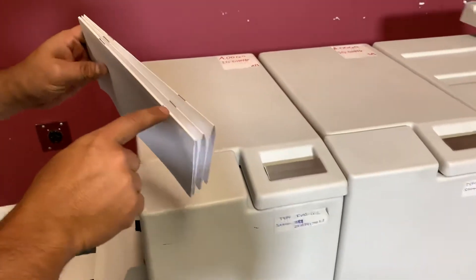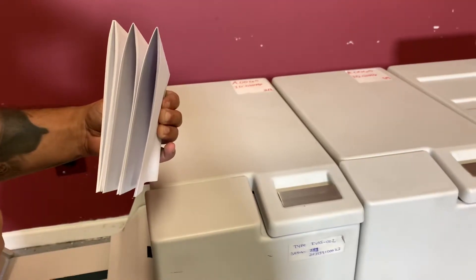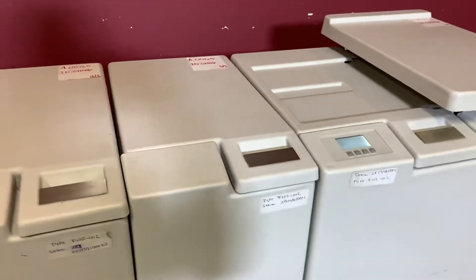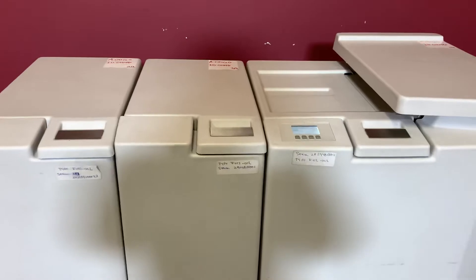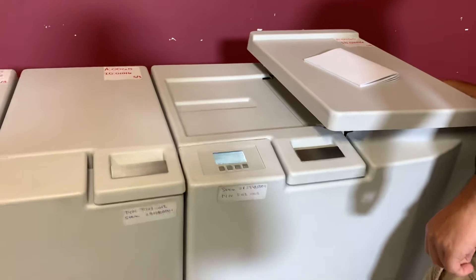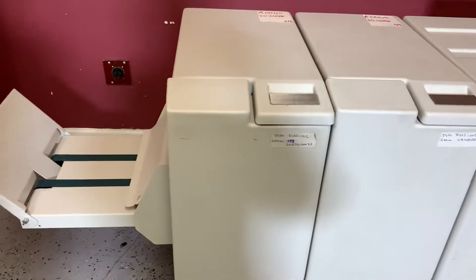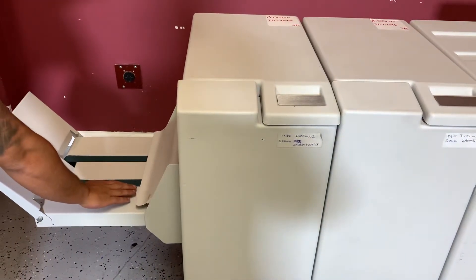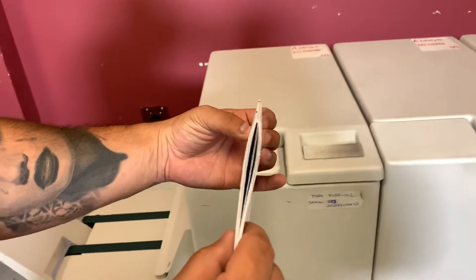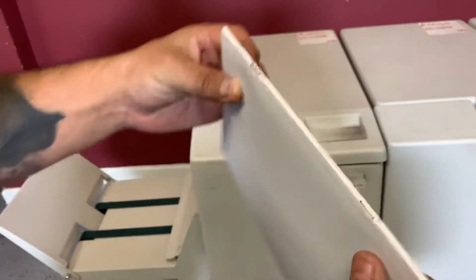You can see that it did in fact square the spine there. We can go ahead and pass some more sheets. You can see that it is in fact squaring that spine, and you can see where it did square the spine.